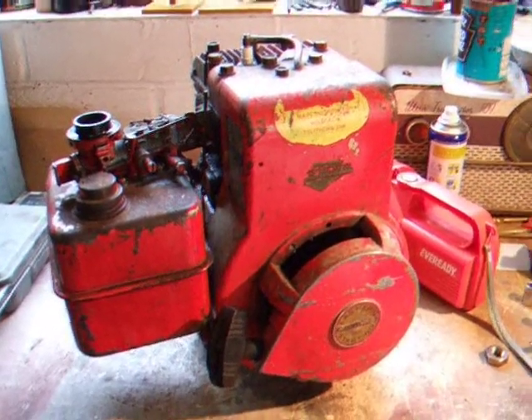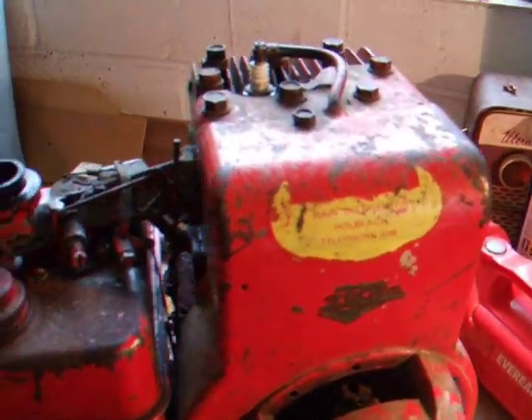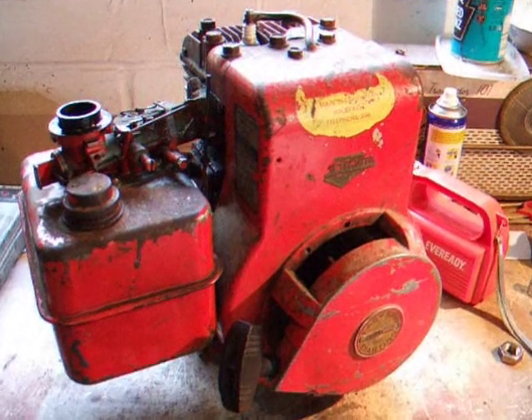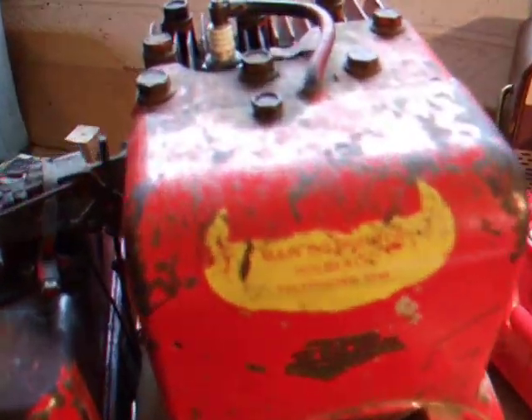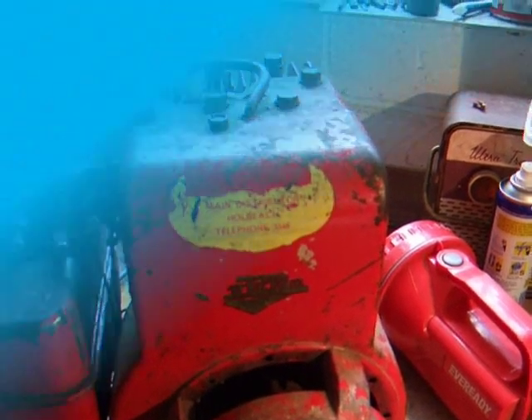RussellD9 on YouTube asked me to do a video showing some methods of how to check if you're getting spark from your mower. I'm going to use my 1968 Briggs & Stratton engine for demonstration, so I'll pull the spark plug out and show you a couple of methods to see if you get spark.